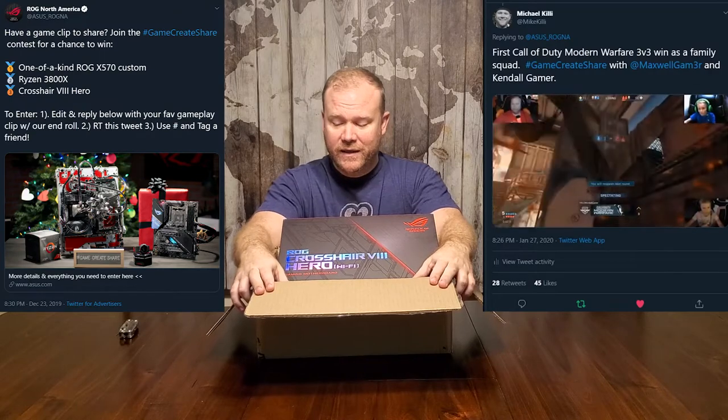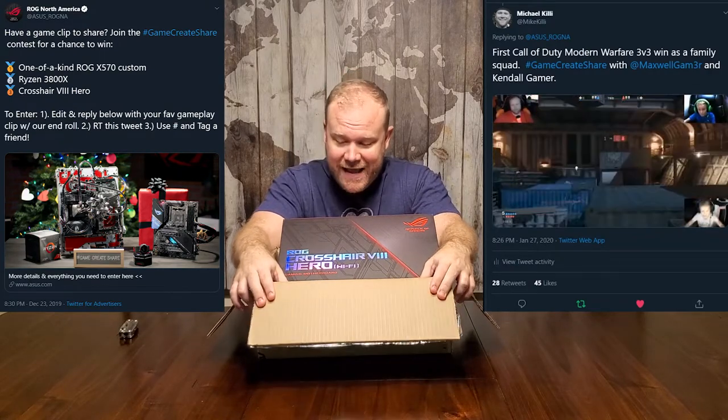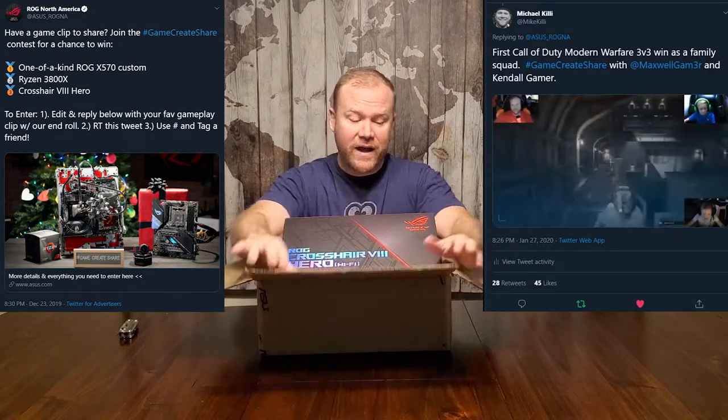Alright YouTube, we got it. The prize from the ASUS ROG Twitter contest has arrived — the ROG Crosshair 8 Hero Wi-Fi version.